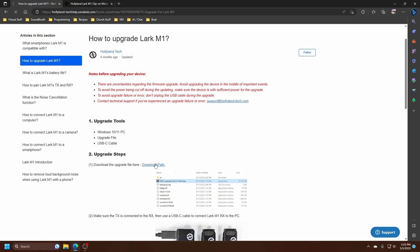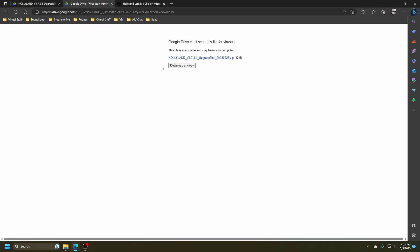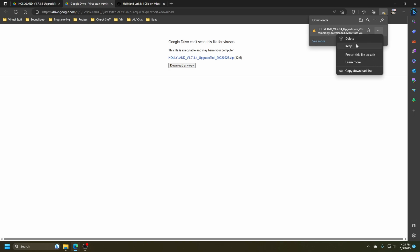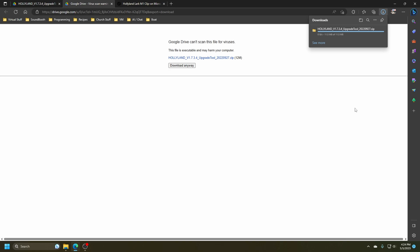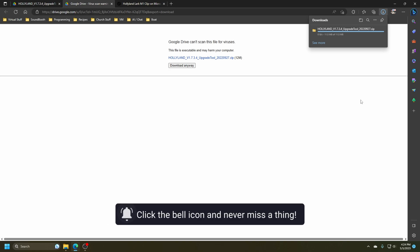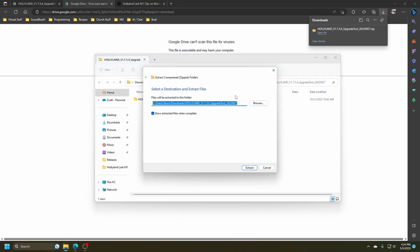We'll download the upgrade file. Google Drive says it can't scan this for viruses, but we're going to download it anyway — it's a 12 megabyte file. We'll keep it. Now we're going to open the file and extract it all to a folder.